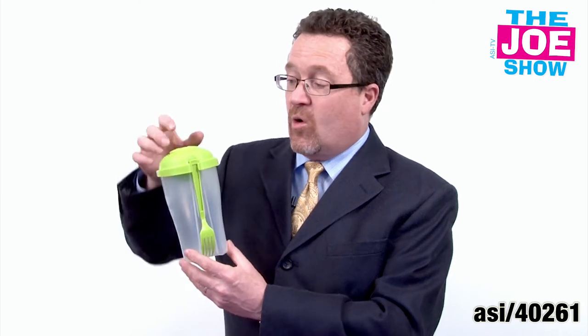I like this because it's for people on the go when they need to eat. It's a little container. You can put fruit in there, you can put salad in there if you want. It comes with its own fork that just locks right into the lid here. Also, on the top of the lid, you have a little container. You can put yogurt in there to put on top of your fruit, or salad dressing to put on top of your salad.